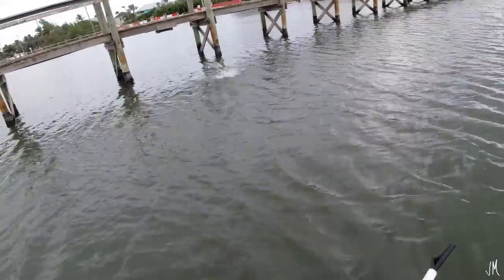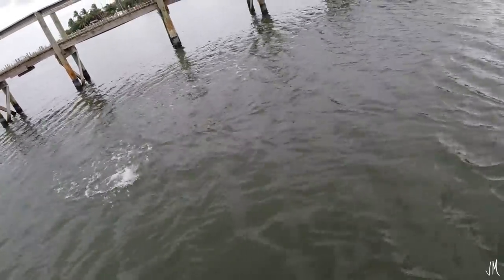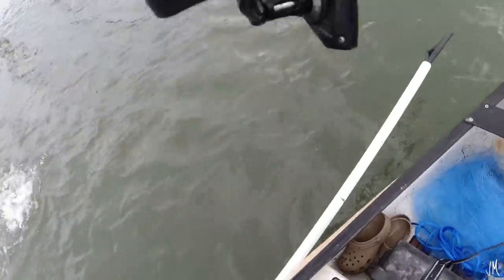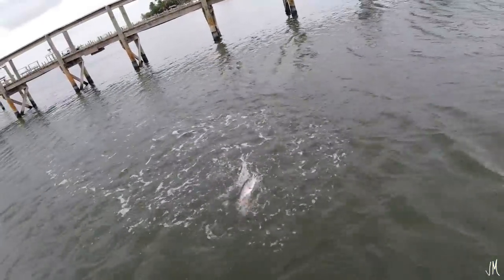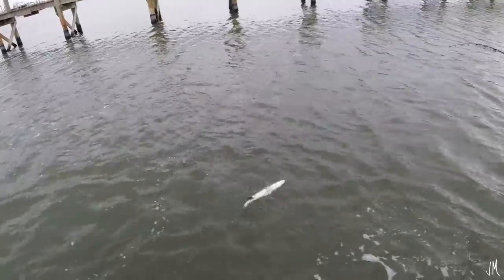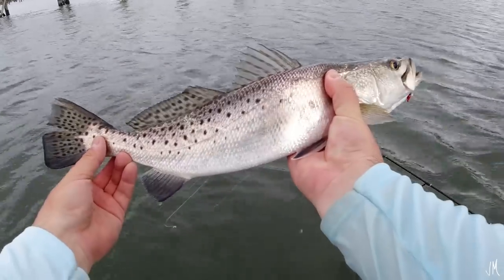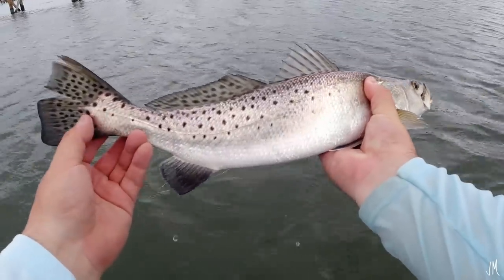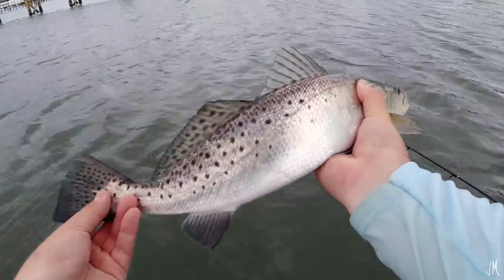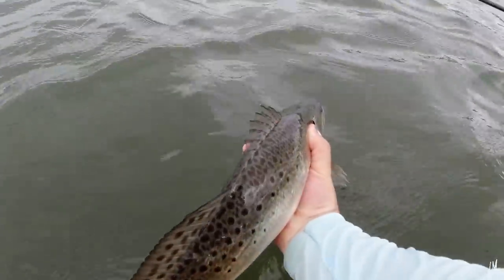Look at this guy — he's actually pretty big. Nice fish, he's so fat, holy crap! Nice trout right there, he's probably about 18 inches or so. He hit right under that dock — I felt a very hard thump and thought it might be a snook, but we got a fat little trout. I'm going to go ahead and release him. I don't want to keep any trout today, so I'll just put him back in the water right here.